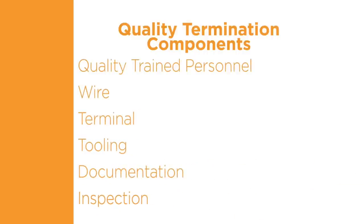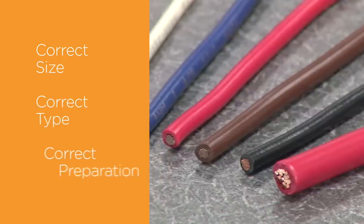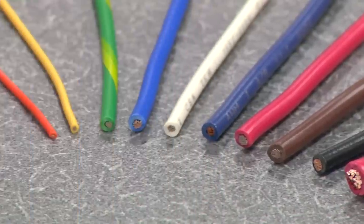Your personnel must pay close attention to each of the six quality termination components as part of their training. Multiple training courses are available through TE. The second component of a quality termination is the wire. To create a quality connection, the wire must be the correct size, type, and must be prepared correctly.